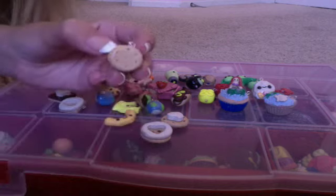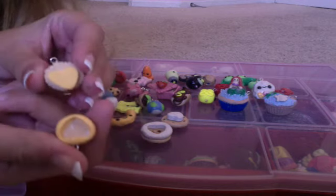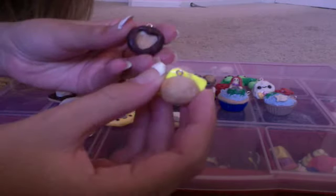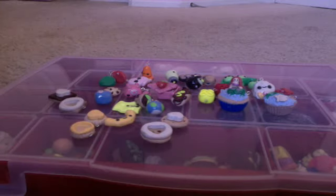I have this cheese and crackers one. And this cheeseburger one. I don't know if you can tell, but the meat has grill marks on it.